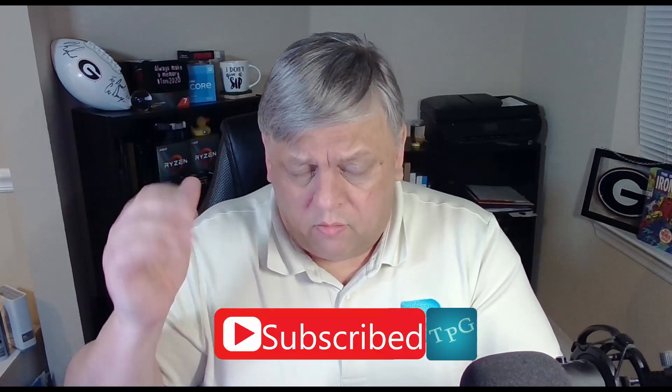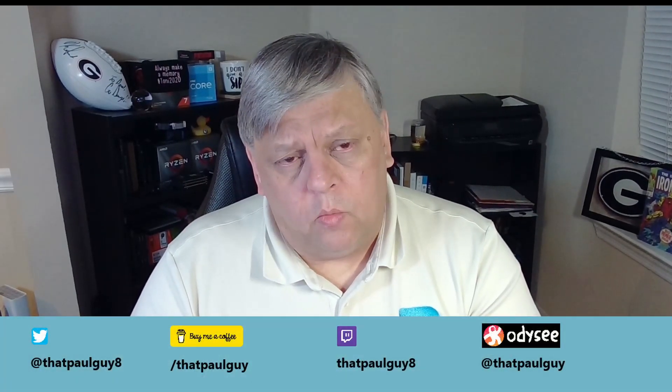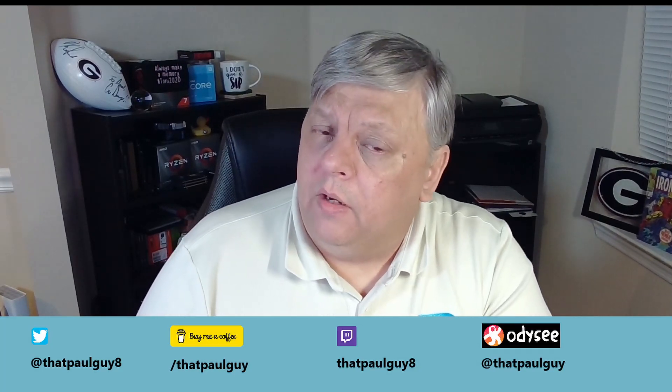If you found the video helpful, go ahead and throw a like on it. If you're not already subscribed, please do that. I've been productive working on something I'm not ready to disclose yet — it doesn't have anything to do with the channel but I will share it eventually, and it'll be worth it. Don't forget to do all that YouTube stuff and visit me on the other socials. Until the next video, see you later.